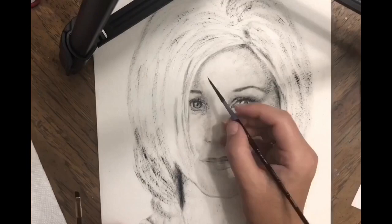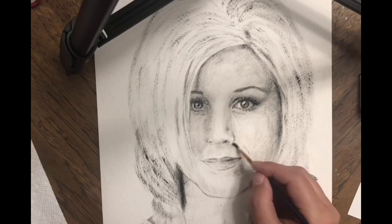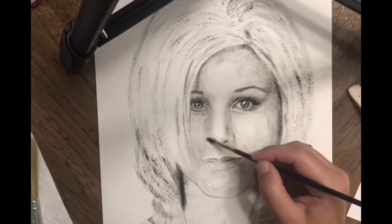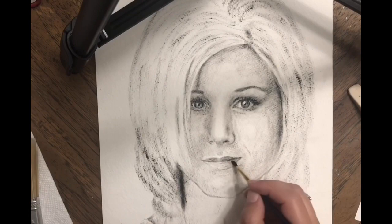I made several mistakes in this portrait and I know it, but it's a learning process for me. I suggest you try this dry brushing technique because it's really interesting and you might like it. I have mixed feelings about it but I want to try another portrait. The issue is if you don't unload the brush properly, it will smudge — as you can see on the eye and on the hair.